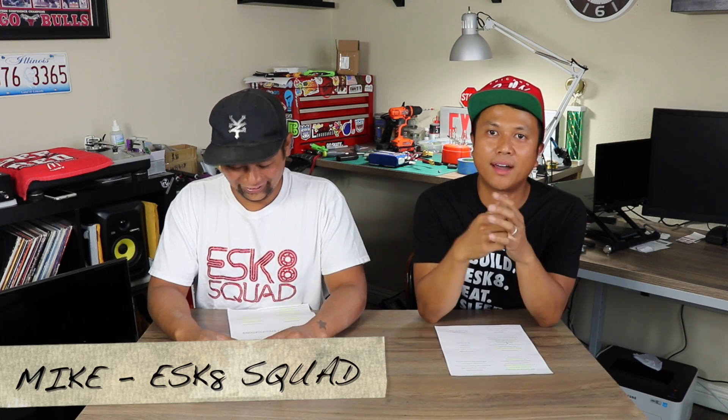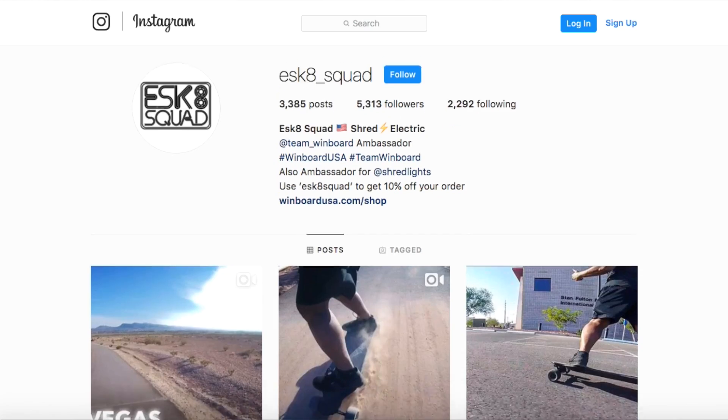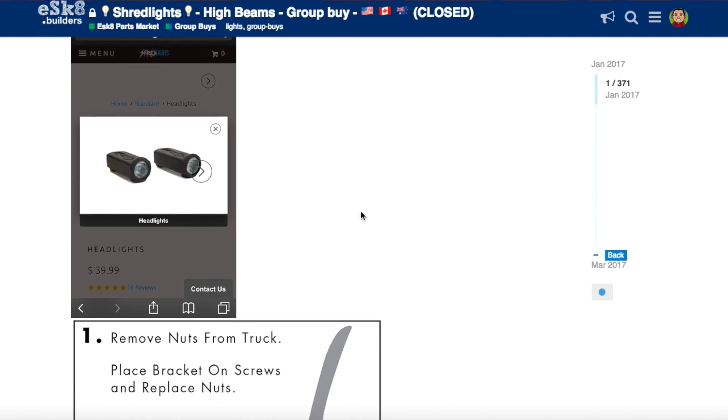What's up dudes! I've got Mike from Eastgate Squad here. If you're familiar with who he is, he runs the Eastgate Squad Facebook and Instagram. He's also been behind a ton of the group buys in the Eastgate builders forum, and he's also got something really special for us right now.